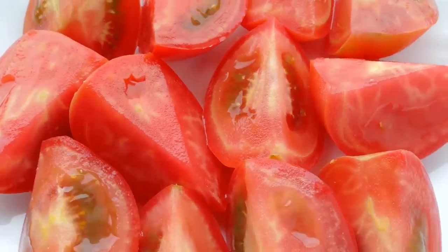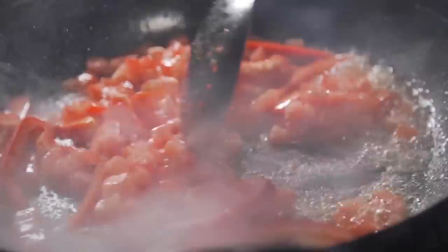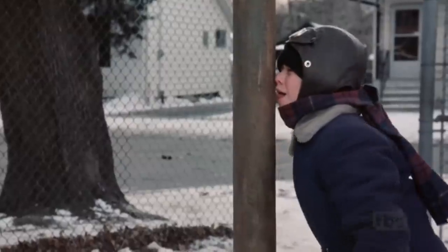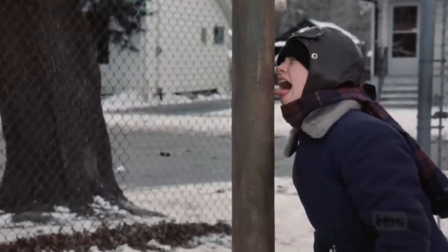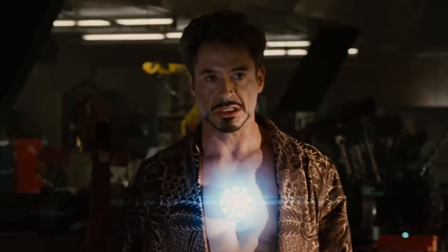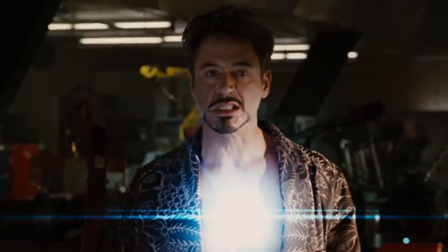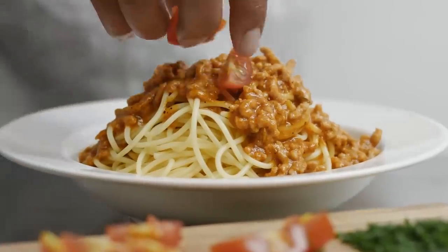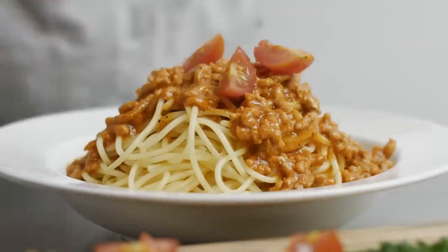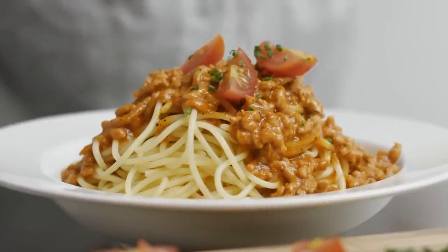Whether raw, as a paste, or in a sauce, tomatoes contain a high level of acidity that's not particularly good for your skillet. The acidic reaction can even imbue your food with a metallic tang. While the amount of metal ingested is considered negligible, it's enough to make your spaghetti bolognese taste a bit like an aluminum can.